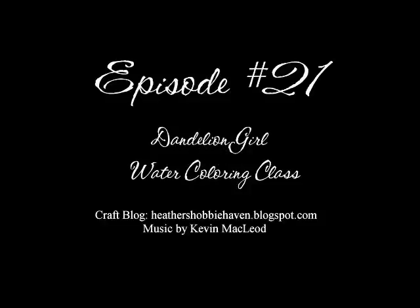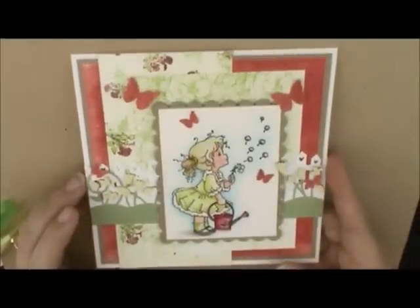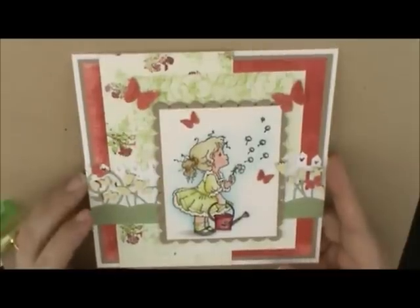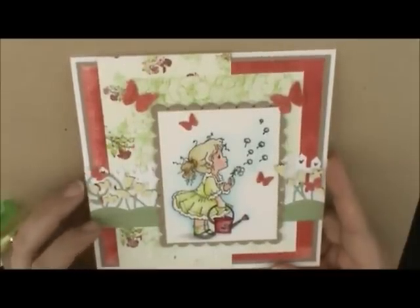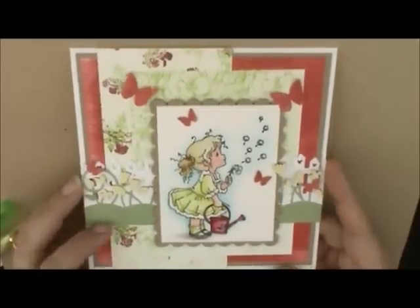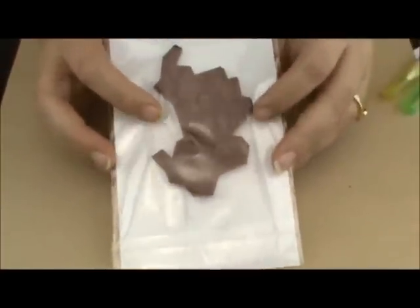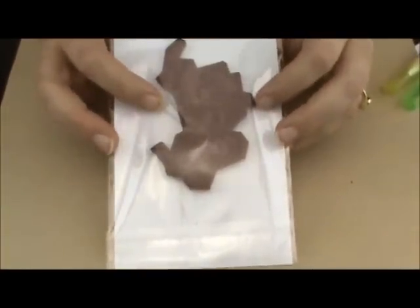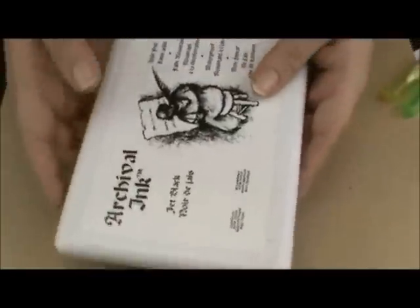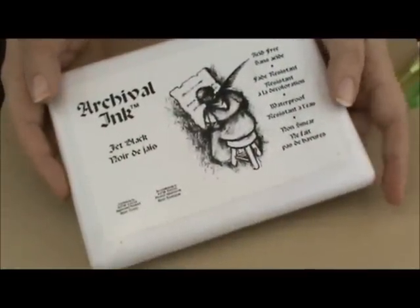Hey everybody, Heather here. Today we're going to work on our May Watercoloring Card Kit of the month and we're going to do this cute dandelion girl. This is a new Whimsy Stamps image - it's really cute. They come on red rubber, already mounted, so all you have to do is cut it out and stamp your image. I've already stamped my image on Canson Watercolor 140 pound watercolor paper with archival jet black ink. So let's get started.